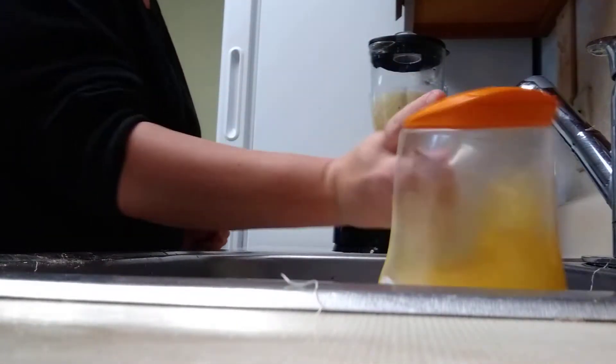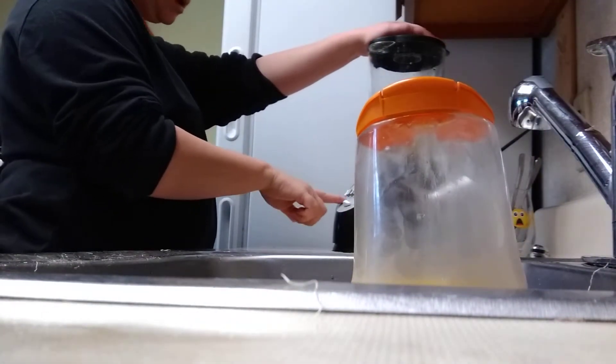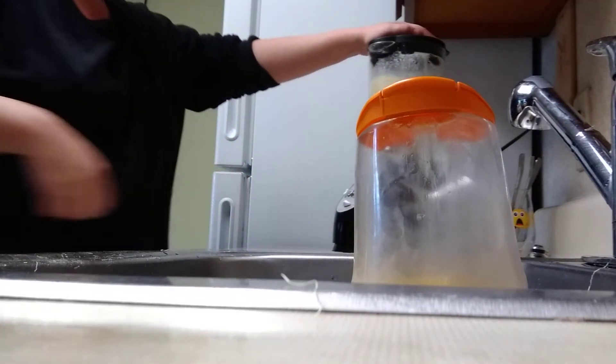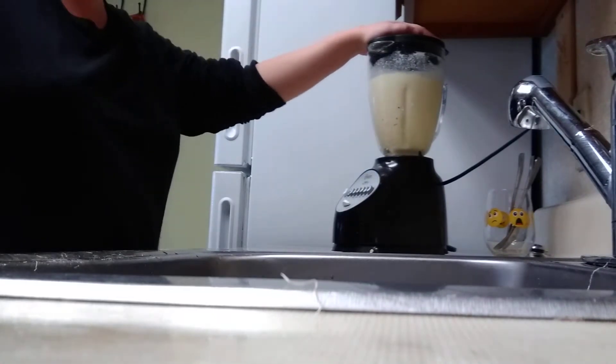You guys ready for me to blend it? Let's stir — chop, whip. Let's stir. Make it a smoothie.